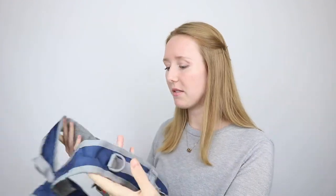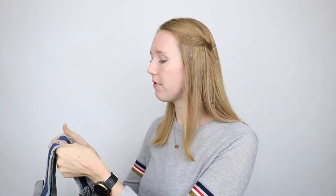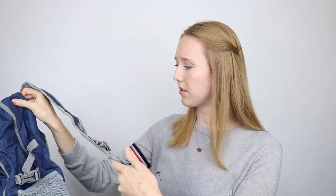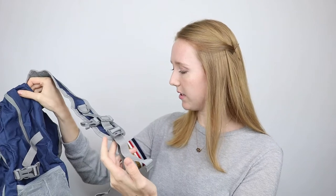It has cool things like adjustable buckles on the side. I'm pretty sure it's the buckles and additions that are making it heavier. So I'm going to fill this up with a ton of stuff to see how much fits — like a whole weekend's worth of clothes — and also how it feels with the adjustable buckles on the back. I'm excited to give this a try and I'll let you know what I think in a bit.